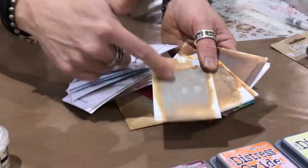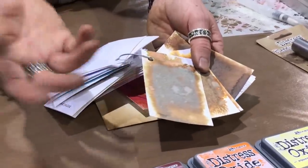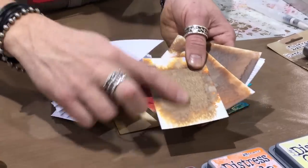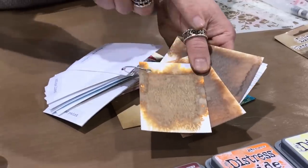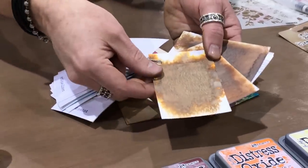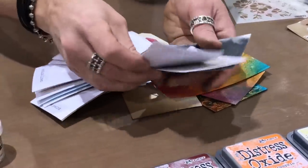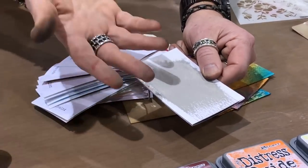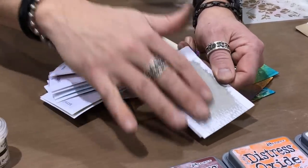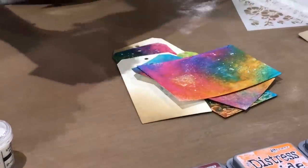Shaded lilac is a nice purple — from seedless preserves and wilted violet it just creates that soft look. Then in the browns, we've had frayed burlap — my favorite oxide of all time because of how it oxidizes. Gather twigs is a really nice woodsy brown. Vintage photo and walnut stain are a much redder and greener brown, good for wood grain. And hickory smoke — yes it's gray, but it has that great stone and concrete look.